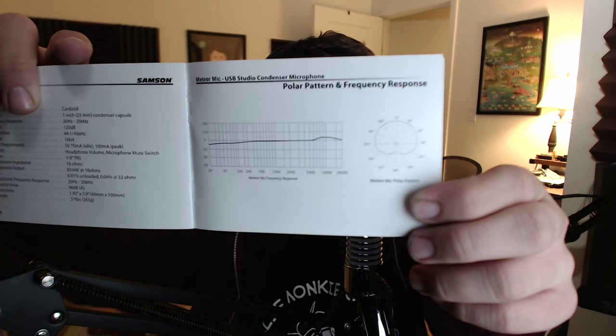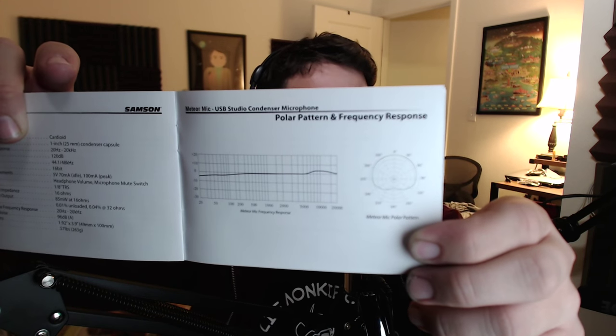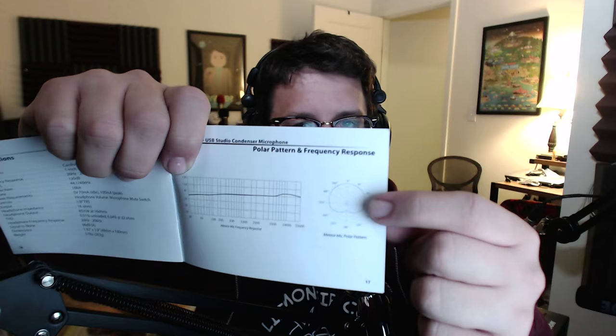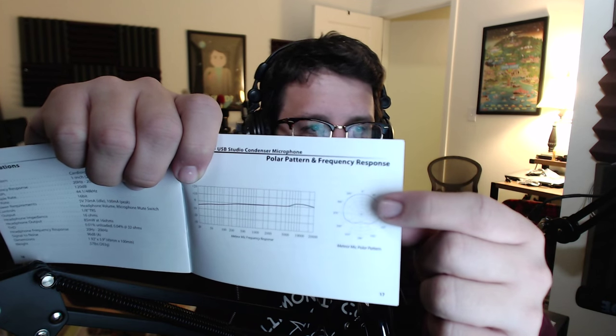Right now I am set at about 10 in my computer settings. Now my favorite part — the spec sheet. The frequency response is 20 Hz to 20 kHz, so it picks up the entire audible spectrum. The polar pattern is cardioid, which means it picks up the majority of audio from the front of the microphone.